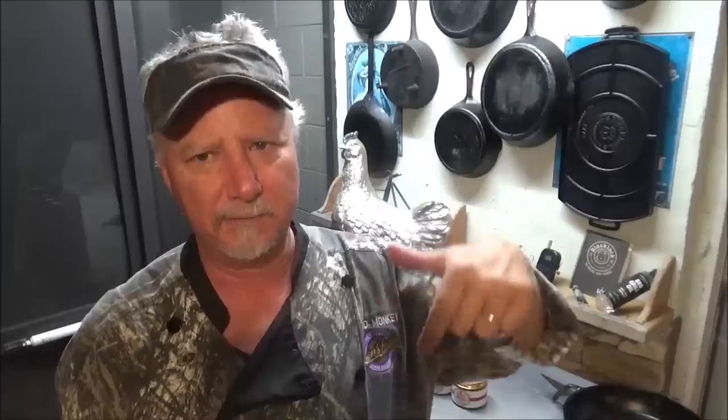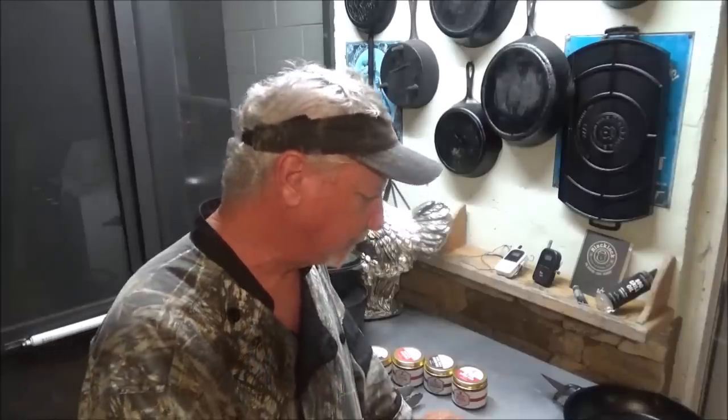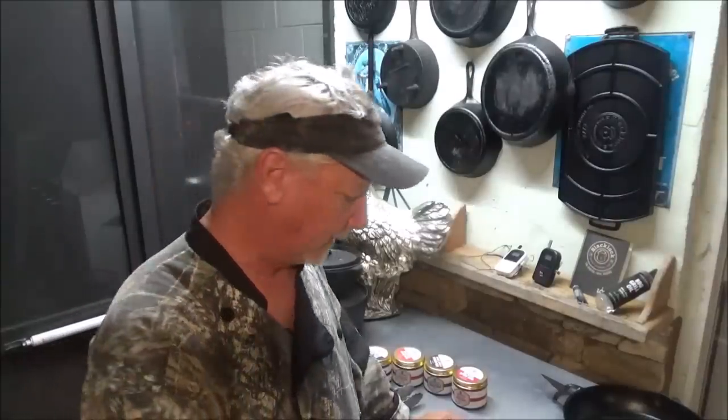If you follow this method — the one layer of charcoal on the Sportsman's Grill — you can cook almost anything. If you want to see more videos where we use that method, even cook baby back ribs, go check out the channel page. It's a great portable grill — you can take it to hunt camp, you can take it anywhere. Let's give this one a try and identify what it is. Hmm, that's really good. I think that was the sweet and smoky one — pretty, pretty tame.